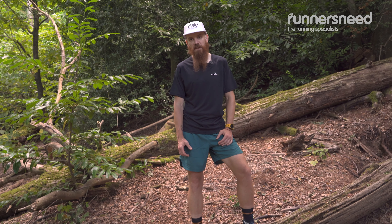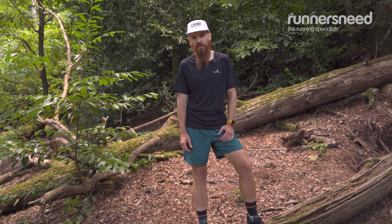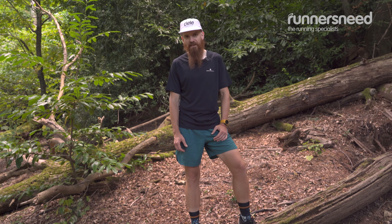You're going to find their limitations around wet rocks and deeper mud — it starts to get slippery — but around these conditions they are good.